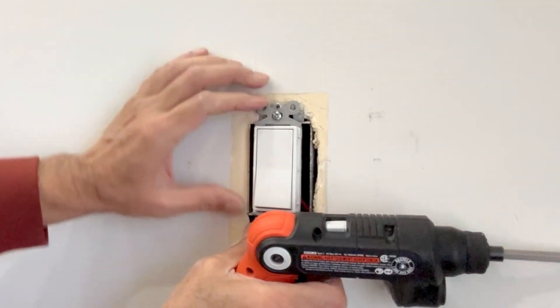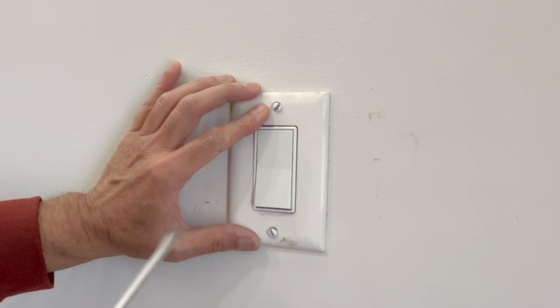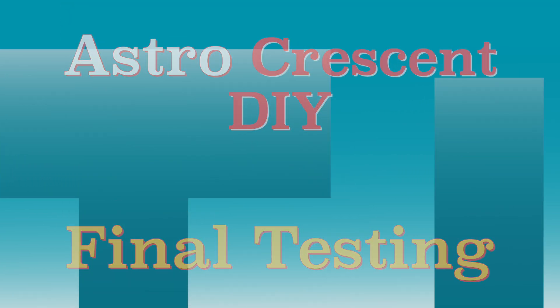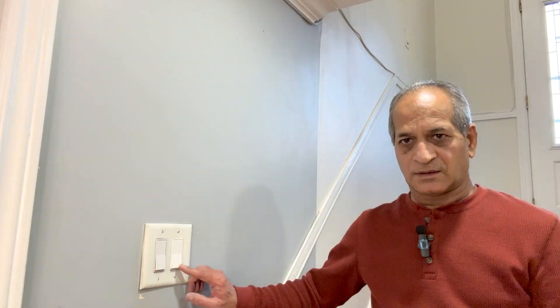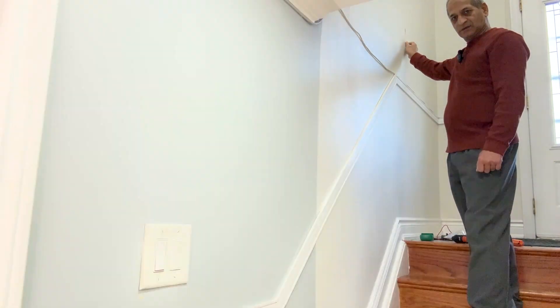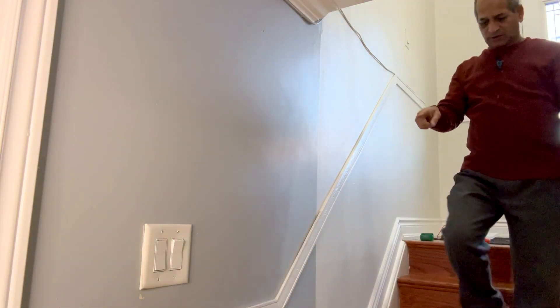Just make sure it is straight, and attach the faceplate. Testing again — off, on, off. Let me check upstairs — on, off, on, off. I'll leave it off here and check from downstairs — on, off, on, off.